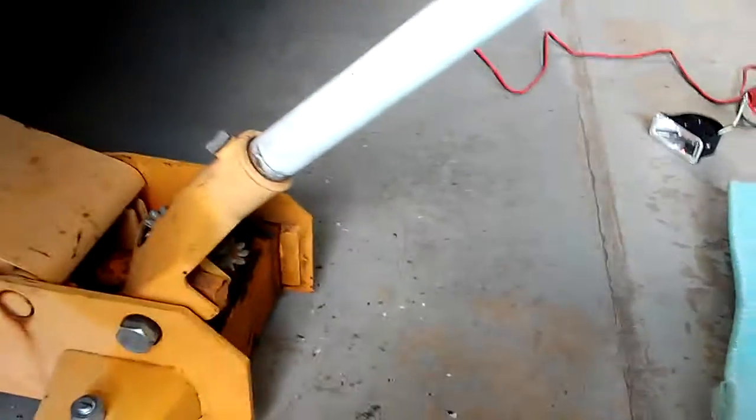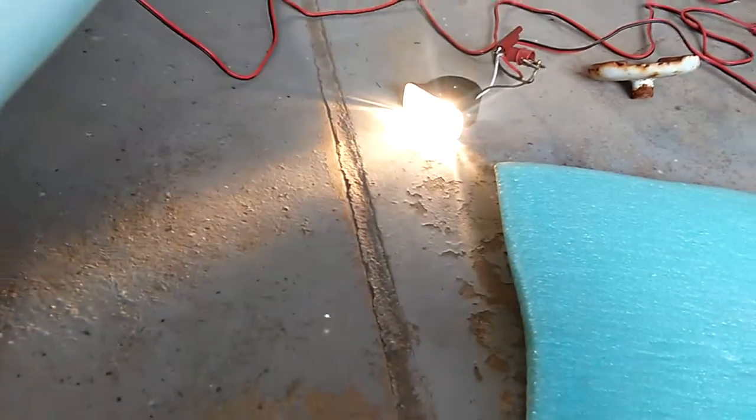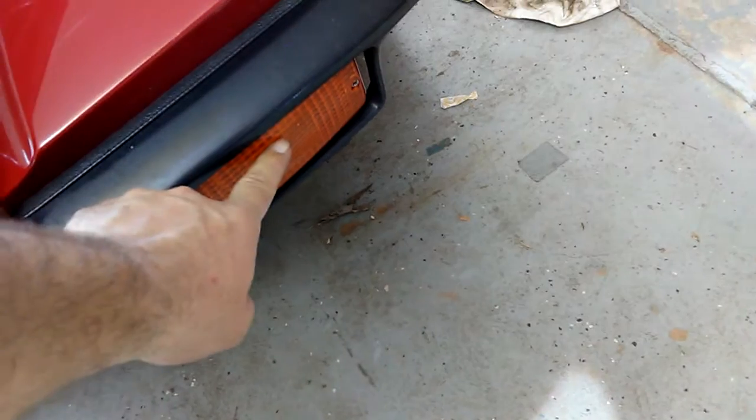Once you figure out which section is shorted, you want to leave it in the short mode because it might be something that would cool off. I plug this back in — it's full brightness, which means it's a direct ground. I have something completely directly grounded. It could be something as simple as a bad bulb. That front light has gone out because all the power is going to the short.